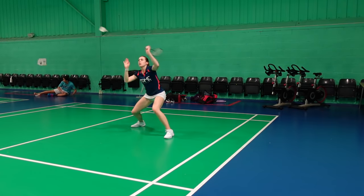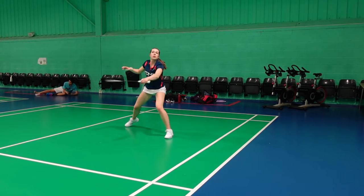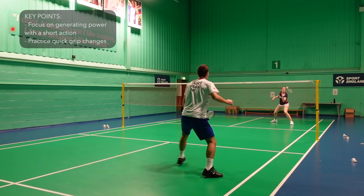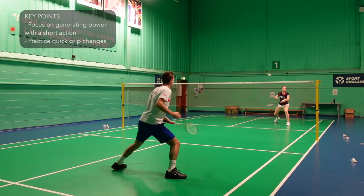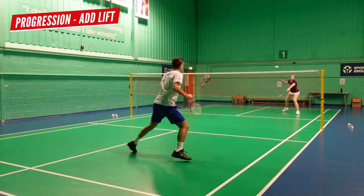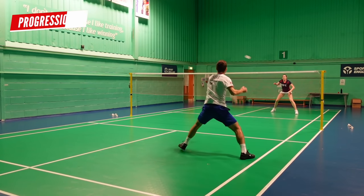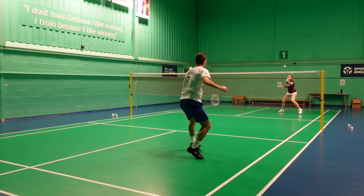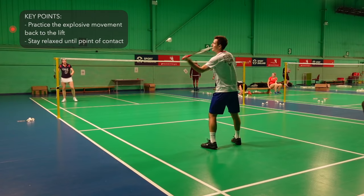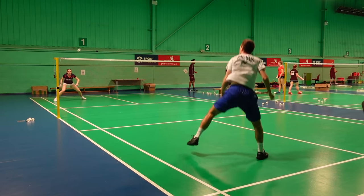Next up we have drives, and there are two levels to this exercise. Level one is just basic drives focusing on generating power in your shots with a short action and changing your grips quickly. Level two is drives where one player can occasionally lift and the other player moves back to smash it, then they go back into drives. This is so that you don't get too comfortable hitting from one position and can practice moving back to get the lift. It's really important to use your fingers and thumb to generate power in these drives, and being relaxed until the point of contact will help with this.